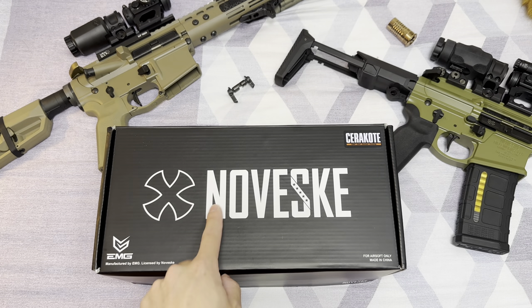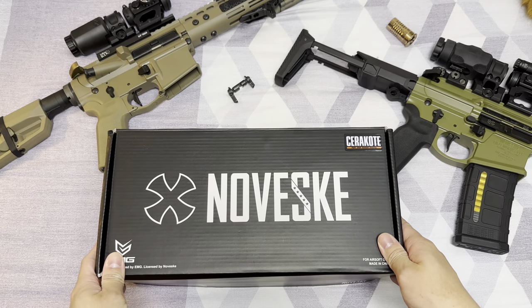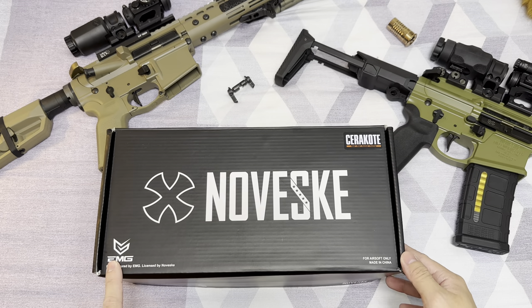Hey, what's up? So the box you're seeing right here looks pretty similar to the one that I showed in my Noveski DevCrew kit unboxing video that I did last year. And that's because this is another project from Yevike Manufacturing Group, EMG.